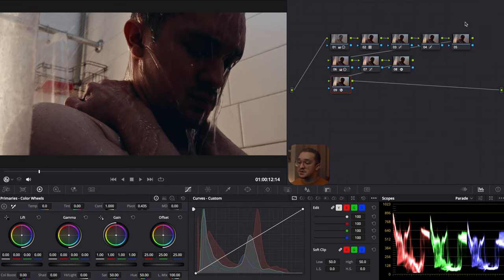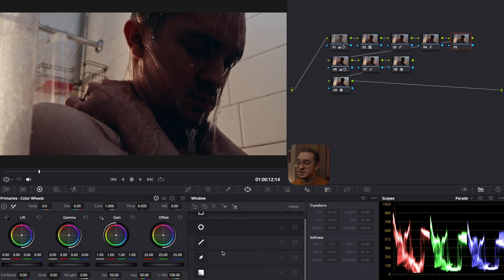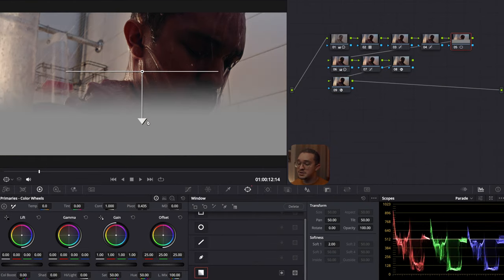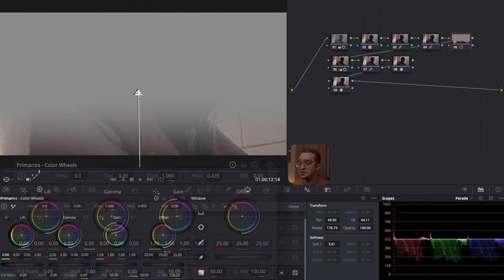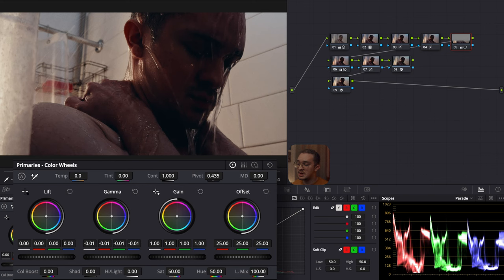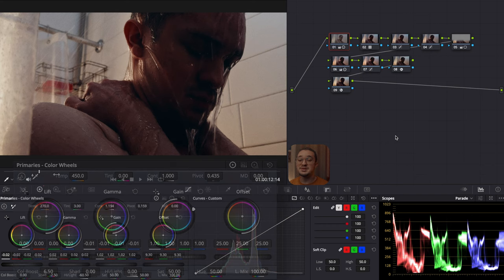Now I'm going to go back to the fifth node and make some final adjustments to the image. I want to use a window just to make the image on the bottom a little warmer and darker. After setting up the window, I drop the gamma down just a bit, and I make the color boost a little stronger to add color back in the bottom. The top of the image is a little cooler, so I want to add more warmth to the bottom to create a contrast throughout the image. And that's pretty much it for this shot — I think it turned out really well.